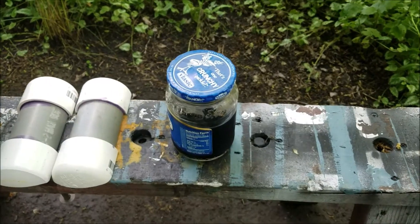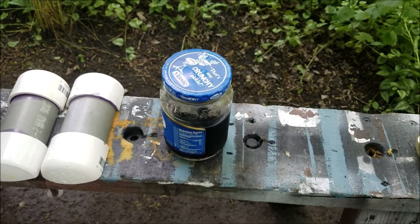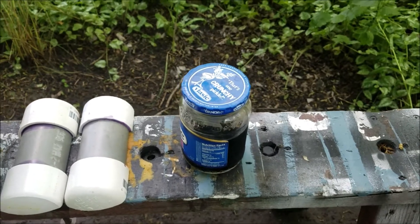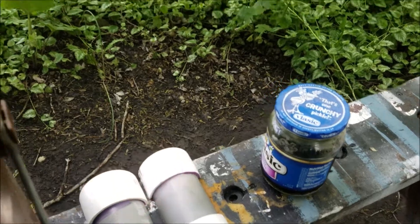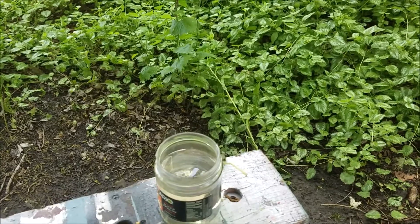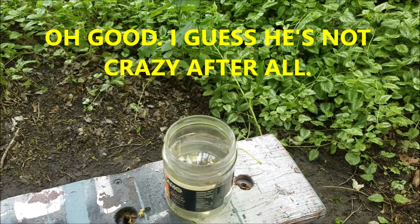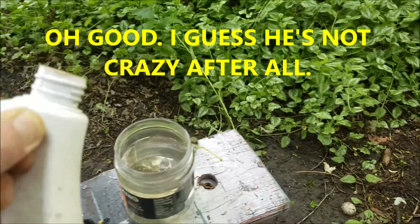Instead of having vinegar in the tray, which I think got watered down because it's just not working like I expect, I put vinegar in this relish jar and put the vinegar sample in there. I've added about eight ounces of water to that jar and I'm going to add about two ounces of acid to the jar, and we're going to see what happens.